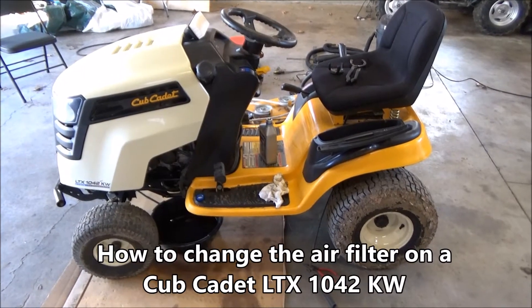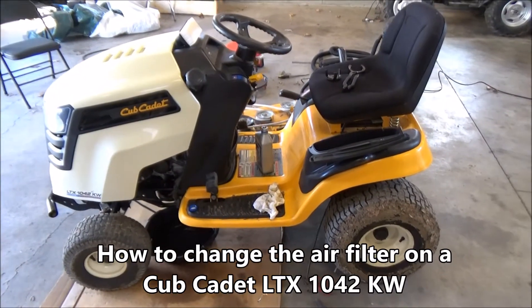Hey guys, today I'm going to show you how to change the air filter on a Cub Cadet LTX 1042.